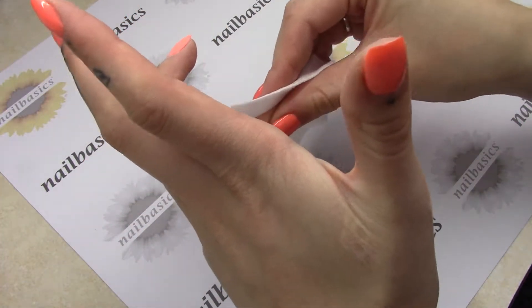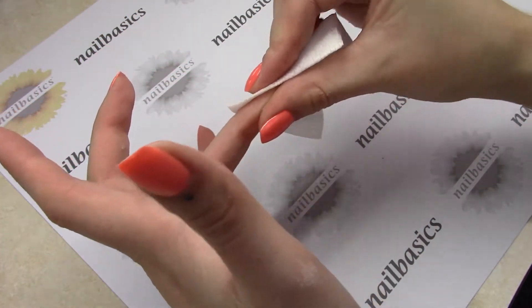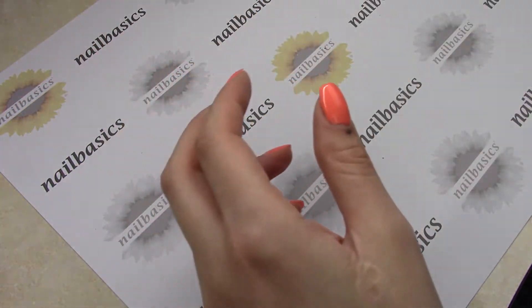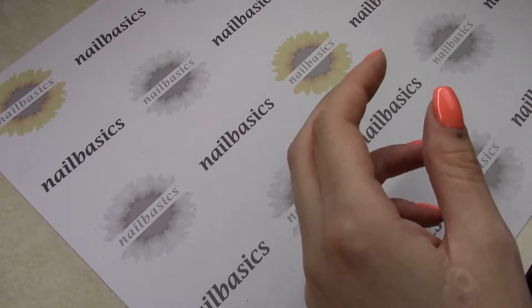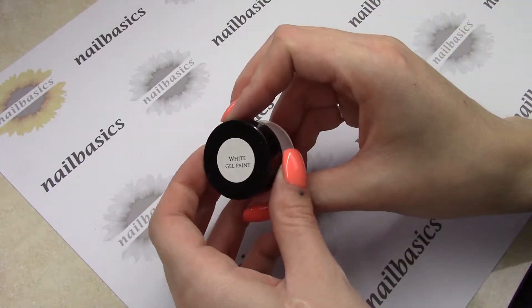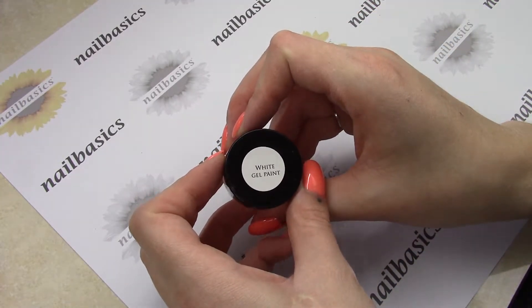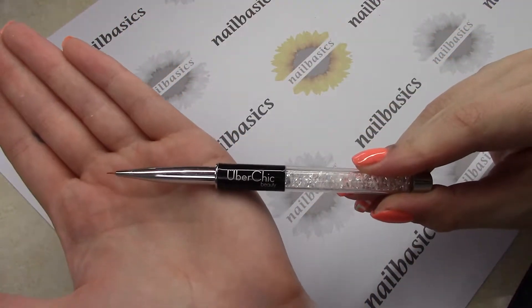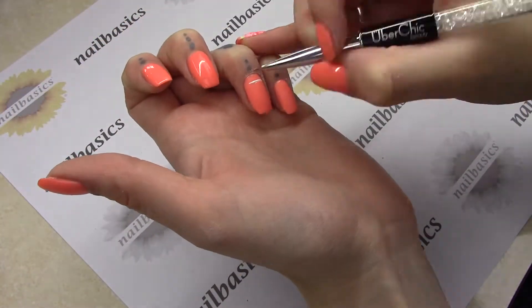And then I'm just going to give that a quick cleanse with some After Wipe to get rid of the dust. And I'm going to make my stripes first, so I'm taking the white gel paint from Light Elegance. And with my Uber Chic detail brush, I'm just going to place roughly a straight line where I want my first line to be.